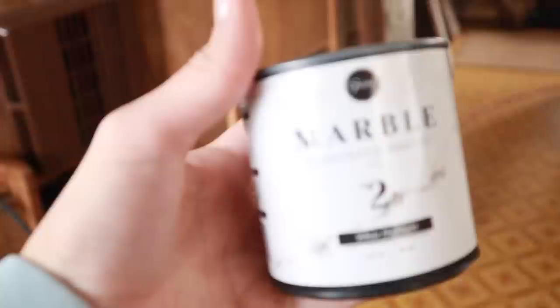There's an optional step where you can add a white highlight to the gray veining, but I decided to skip it because I didn't want to mess it up and I really liked the way it came out.